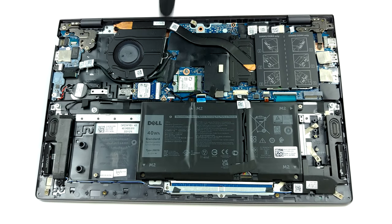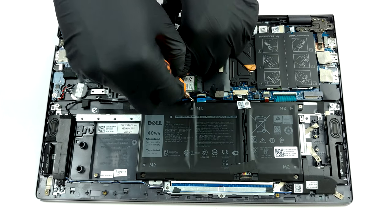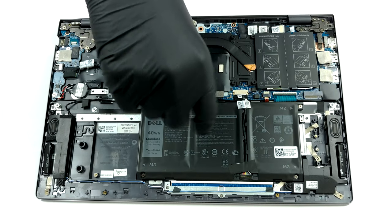Here we see the smaller 40Wh battery pack. We say smaller because there is a larger 53Wh unit in some models.